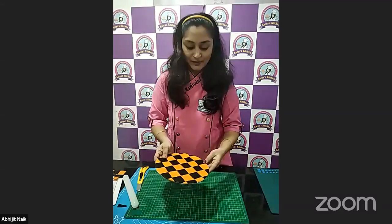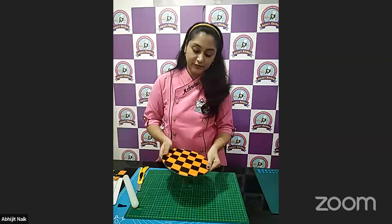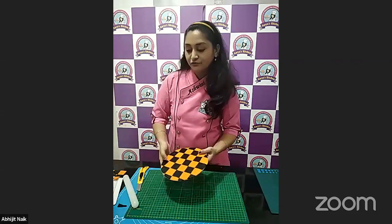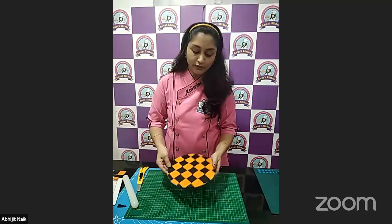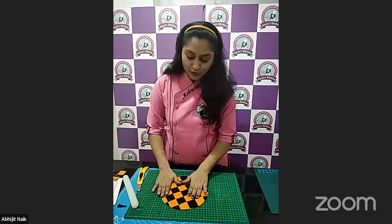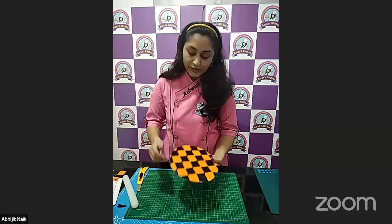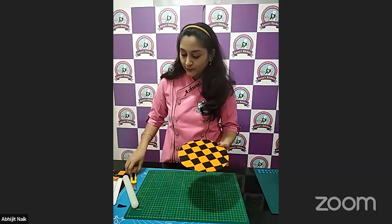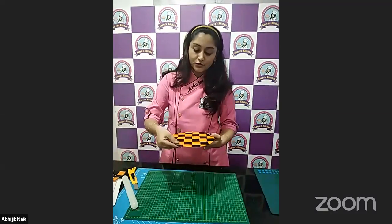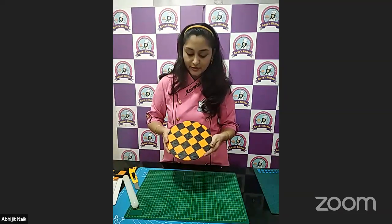This is the second method — how to cover the cake board using fondant, but with a different pattern. For the regular method, you can just roll the fondant, put it on your cake board, roll it as thin as possible, and then remove the excess using your cutters or the tools available in your toolkit. We are done with the second method.